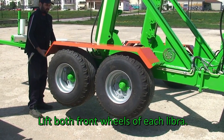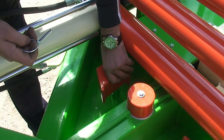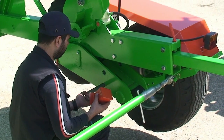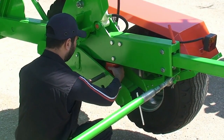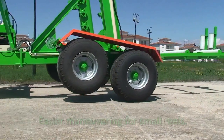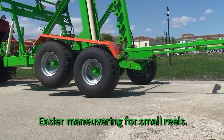For reels weighted less than 2000 kg or 4400 pounds, it is possible to lift both front wheels. For lifting it is necessary to use the two Libra chocks, which are stored at the front of the reel trailer. Remove the orange pin from the storage board and place it on the upper board in order to use only one wheel per side. In this way, you can make maneuvering easier during operation of the reel trailer with small reels or even without a reel at all.